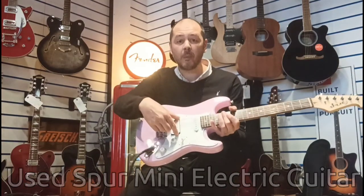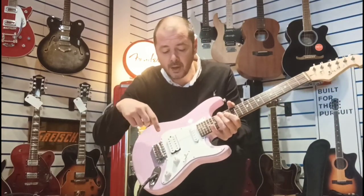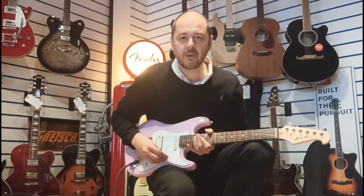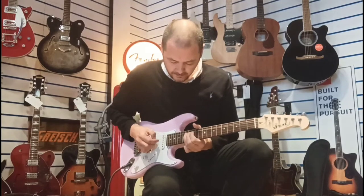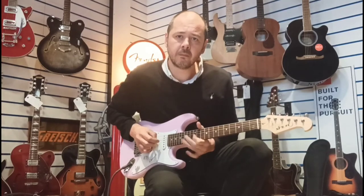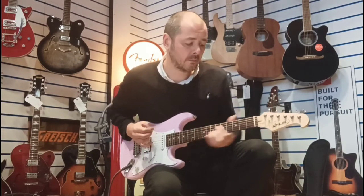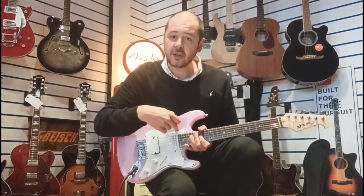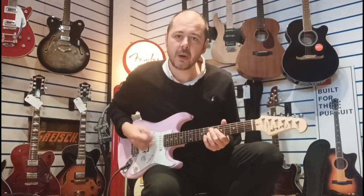You've got a humbucking pickup there on the bridge, or next to the bridge, so because it's near the bridge it's going to give you a bright, trebly kind of tone. And then we've got a single coil near the neck, which is going to give you a kind of warmer sound.